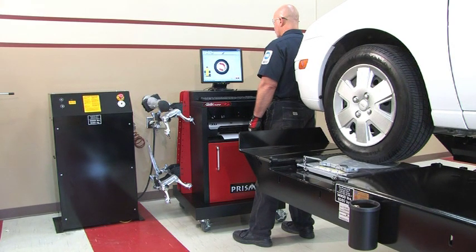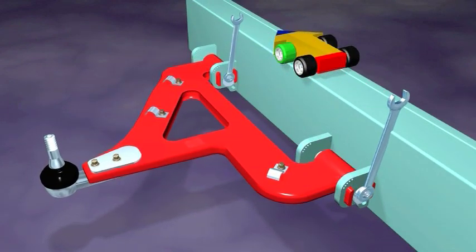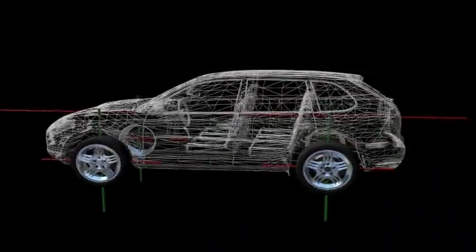Like all John Bean products, the PRISM was designed with technicians' productivity in mind. The PRISM is so easy to use that even the most inexperienced technicians can become an alignment expert in minutes. Here's how.